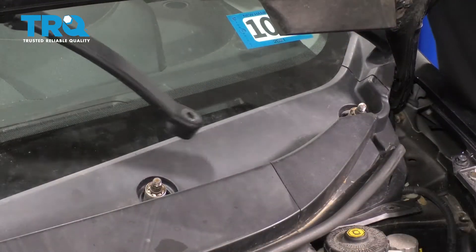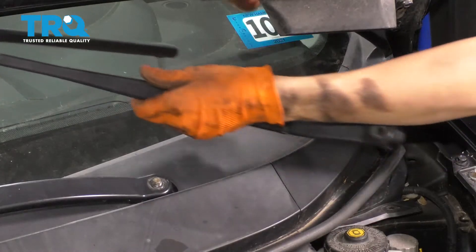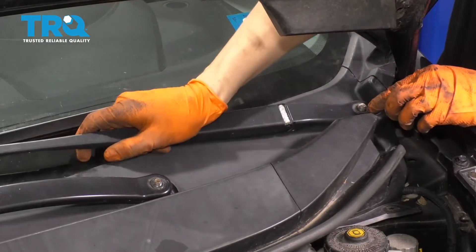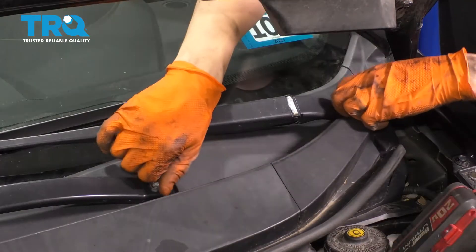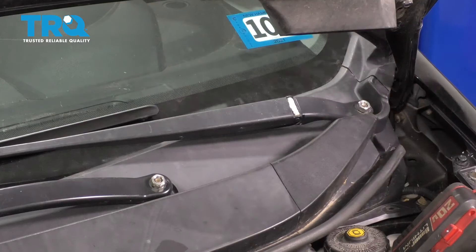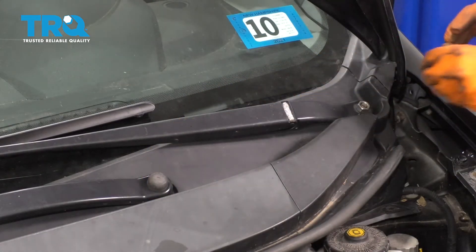Put the wiper arms back. I'm going to start with the one on the passenger side and just line up the marks that the wipers have left on the windshield — unless your windshield is perfectly clean, in which case you should have marked it earlier. I have witness marks from the old wiper blades, so I'm just going to line those up and put the two nuts on. Once your wipers are positioned exactly where you want them, it's important to get them right — otherwise they will either contact the cowl or the side of the windshield. Go ahead and snug these up, and don't forget to put on the little caps to hide the nuts.